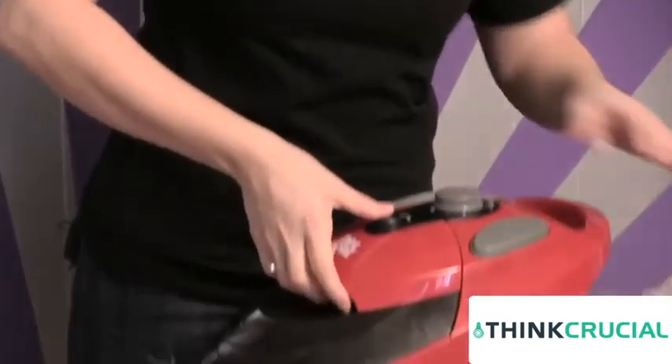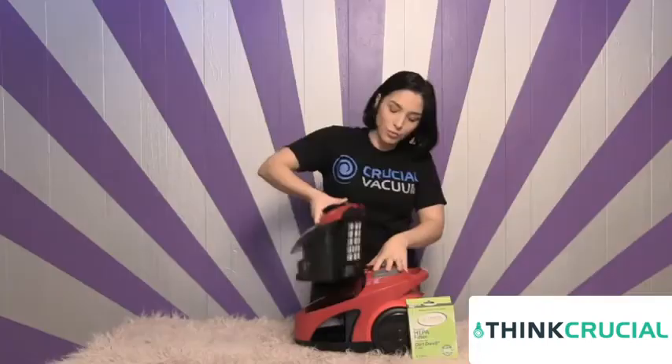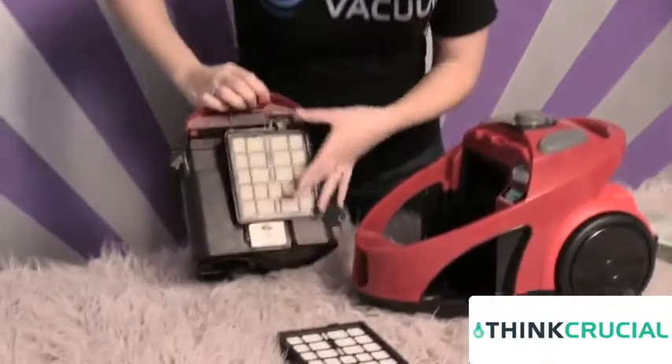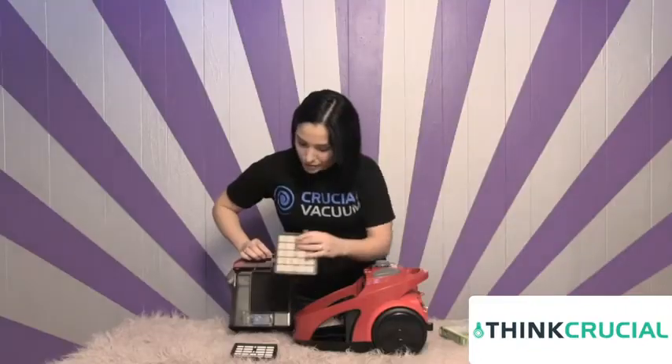Once you release this cup on the vacuum — really easy — just snap it right out of there and pull it right out. This is the HEPA filter that the Dirt Devil comes with. Right here you have a little lever. You're going to push that lever and it pops right out, just like that.